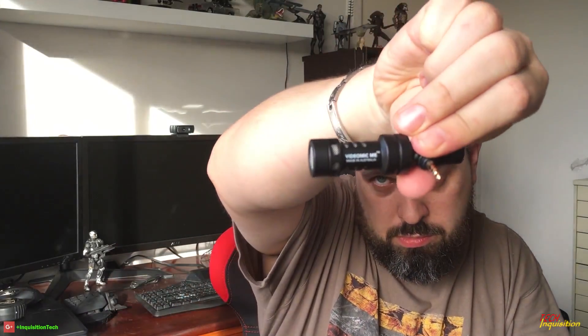Looks good. Quality — not bad. The cap comes off. I'm about to bugger up my warranty, I guess. Or not. You didn't see me do that, did you?